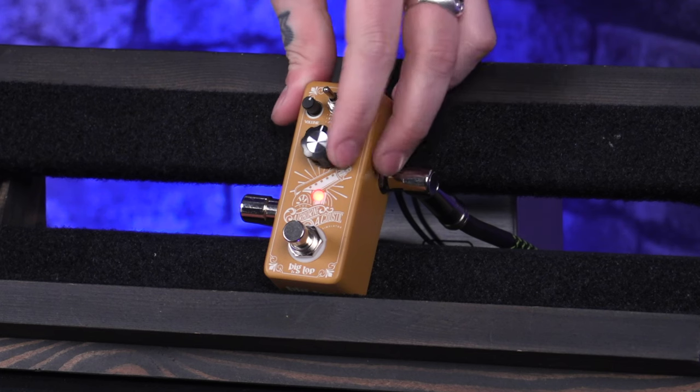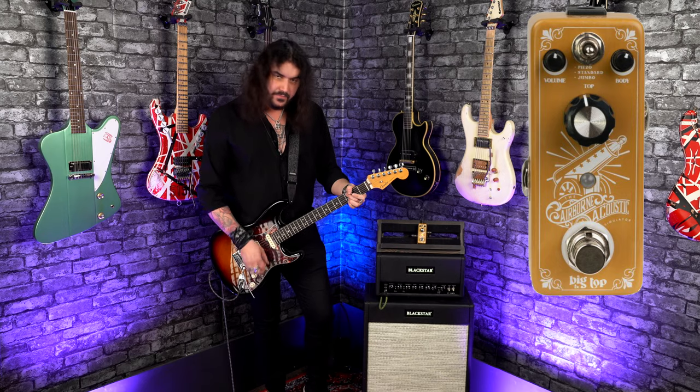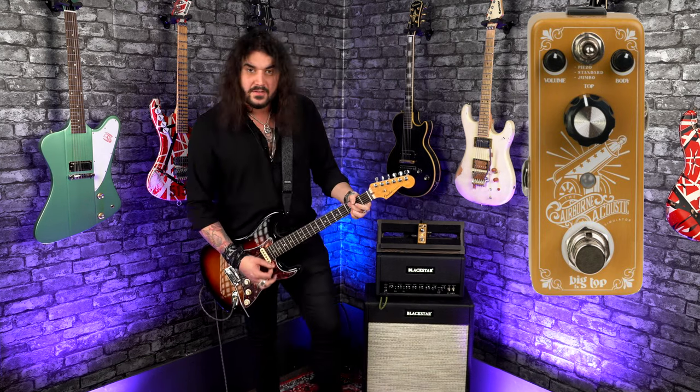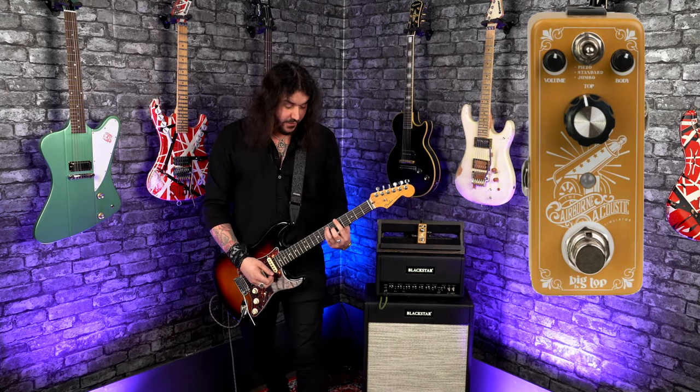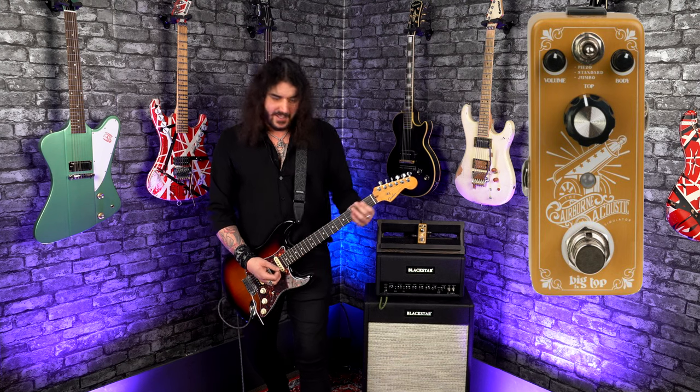See what I mean? So that's kind of like the bright sizzle with the top, and the low-end resonance is the body control. And that's on the standard. If you go down to the jumbo, which is my personal favourite, a bit more body. Hopefully this is coming across okay on YouTube because YouTube has compressed everything, but it's lovely. You get that string noise when you go back and forth like you're playing an acoustic.